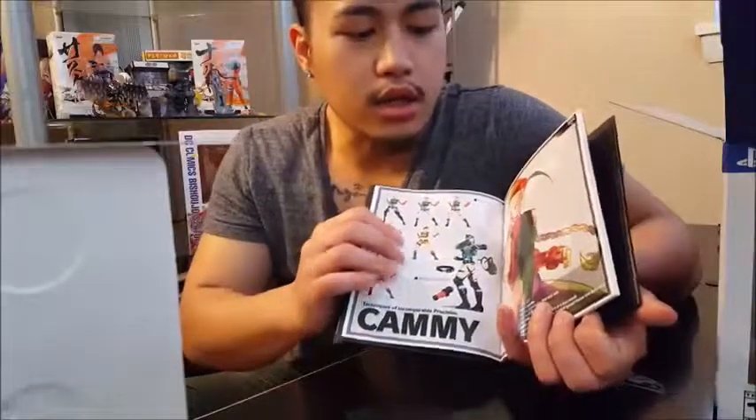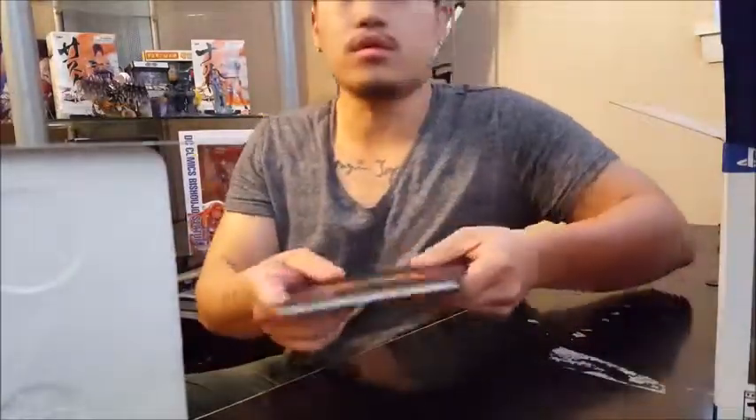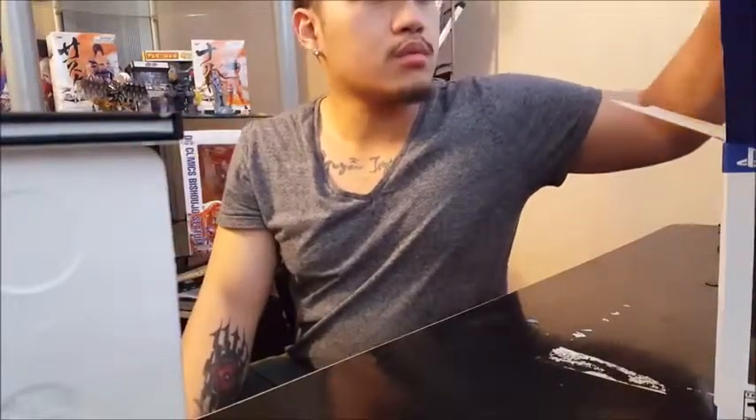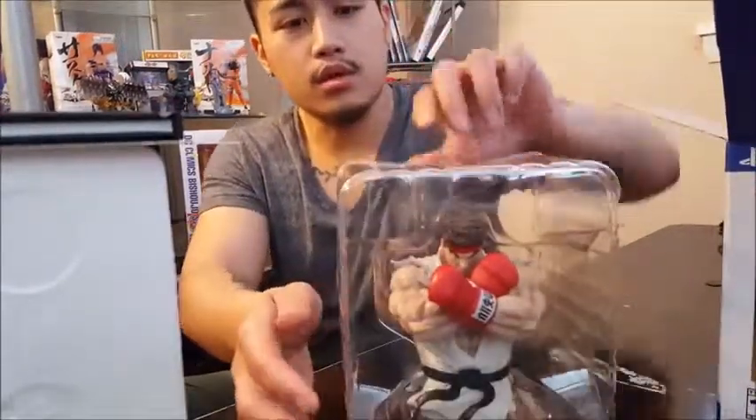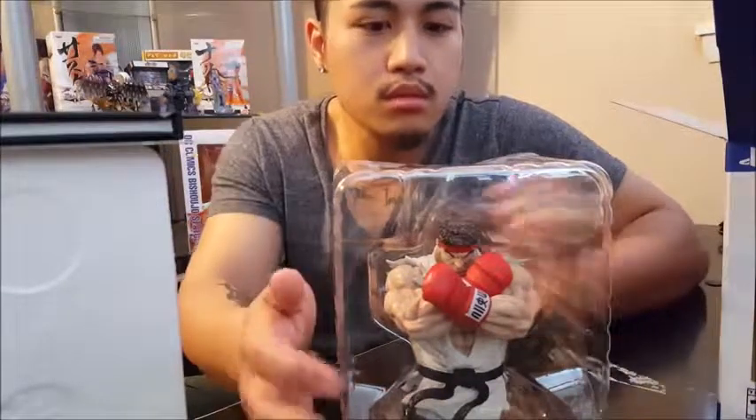Unlike everybody else, I kind of actually like the new Ken — I think he's pretty cool. He doesn't look like a clone, but everybody says he's the same as Ryu. I found this one, but everybody prefers him. Right here you have the top part of Ryu — we should put him together now.